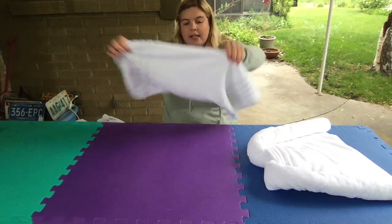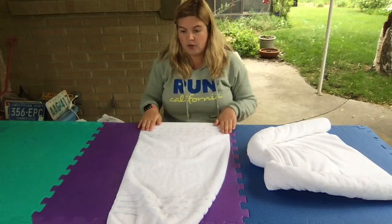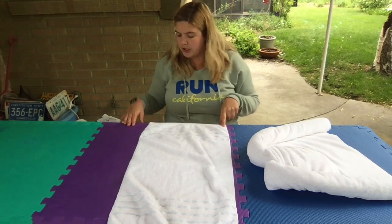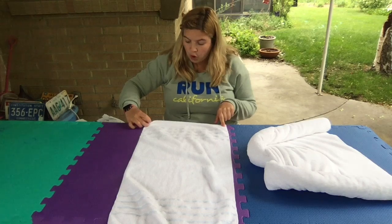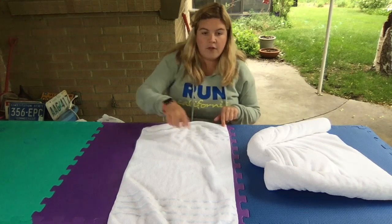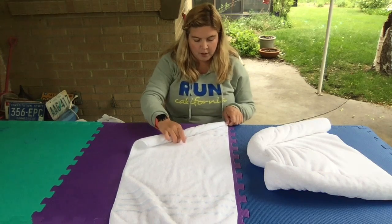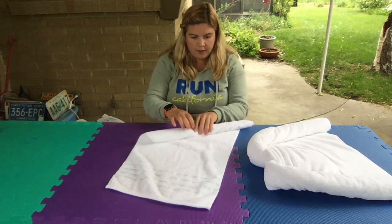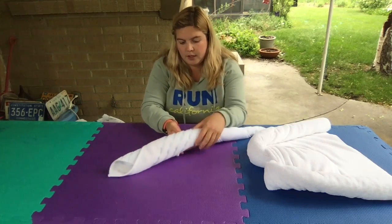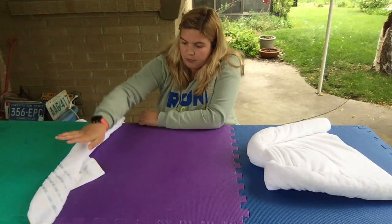Go ahead and grab your hand towel and make sure the shorter side is facing you. Put your finger on the corner, and then starting at the other corner, go ahead and roll in a diagonal towards the top corner. Just do a kitty-corner rolling and keep rolling until the whole towel is rolled. As you can see, one end is a little bit bigger than the other end. Put it down for now.